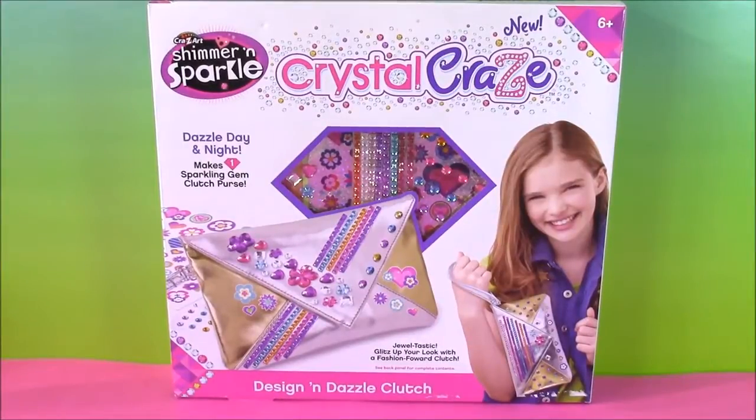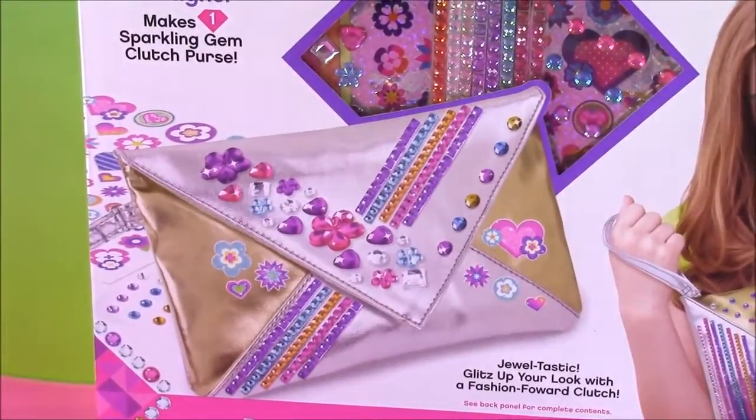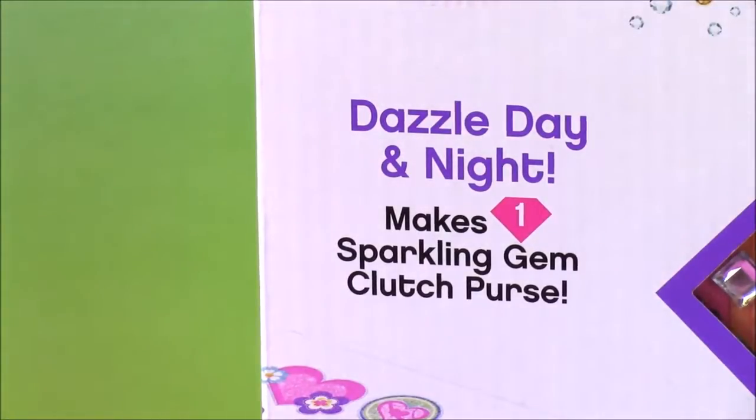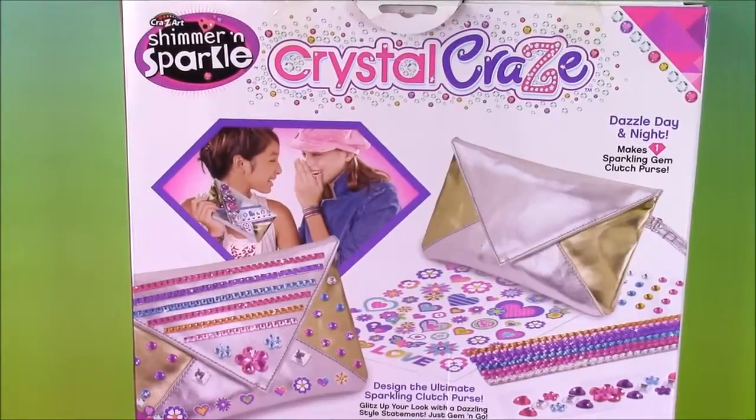Hi guys and welcome to Bubble Pop Kids. We have a really fun and crafty show today. It is the Shimmer and Sparkle Crystal Craze Design and Dazzle Clutch. Look at this cute purse. It's going to have tons of crystals and gems and stickers on it. You can dazzle day and night with a sparkling gem clutch purse. Here's a look at the back of the box and it shows the purse.